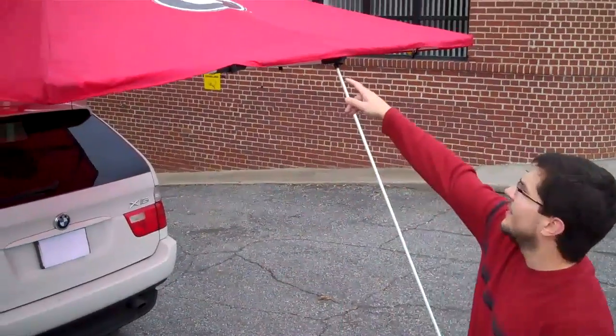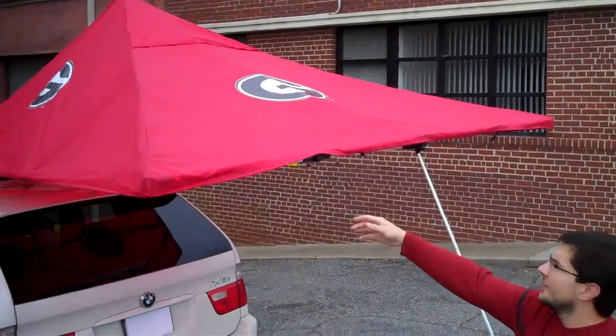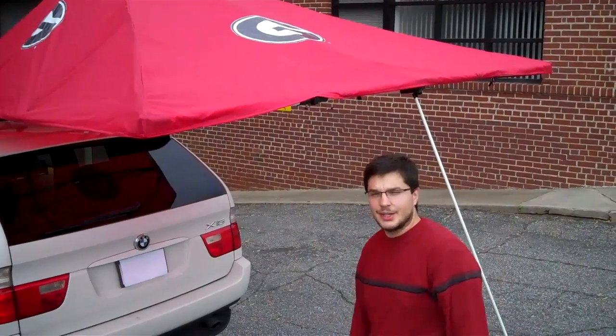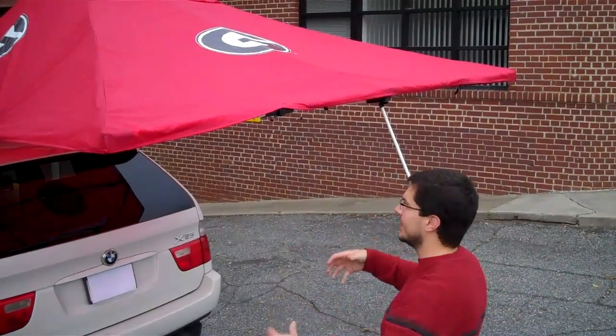Some features to point out: there's a wind vent here that helps dissipate any kind of wind gust. There are also some small holes here — this is not a defect in the material. These are rain drains so that any slight drizzling rain can drain from the unit and not add weight and collapse your vehicle roof rack.